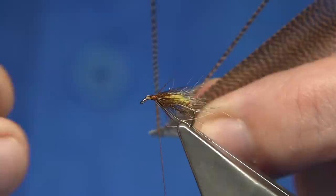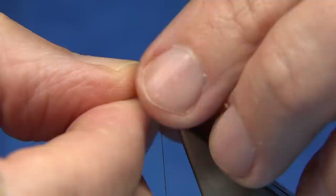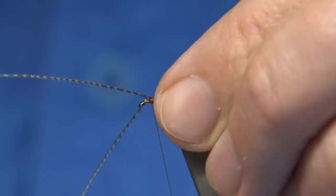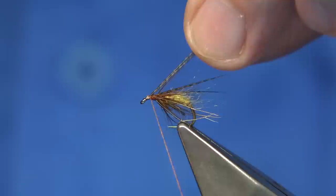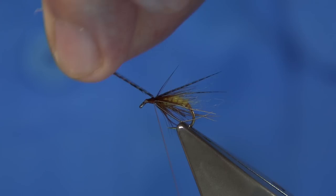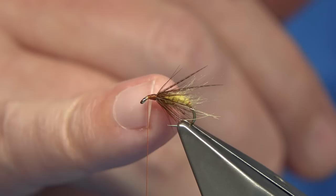Now I'm going to tie in the horns using bronze mallard fibres. Bring them out straight from the stem, lining them up nicely. Tear them off — I like them nice and dark. Check the length — they should reach to about the bend. Pinch and loop them on top, pull in and adjust if needed. Once you're happy, come down and fold them back. I don't worry too much about building up the thorax just yet — I like a good full thorax on my caddis.